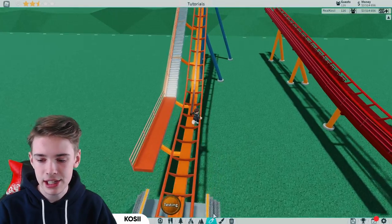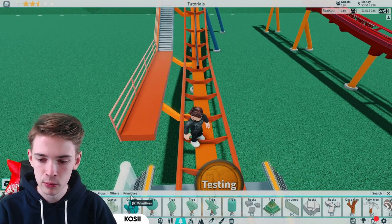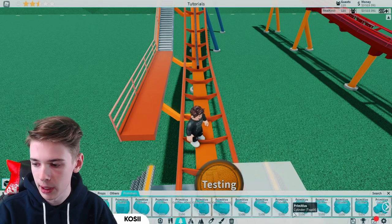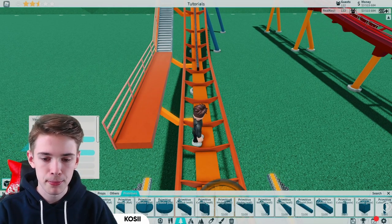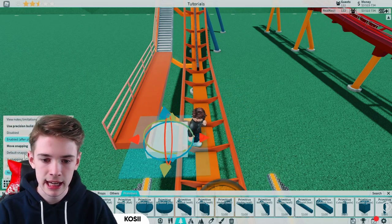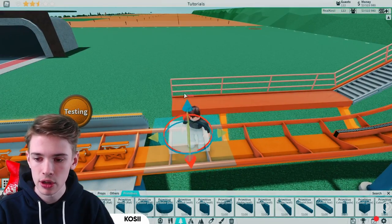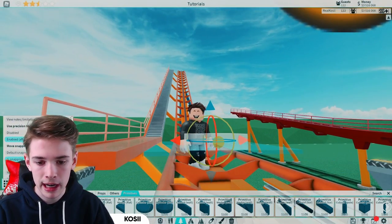Now let's actually get to building the catwalk. First, let's start with the actual walking surface. Go into our primitives and scroll all the way along until we find this flat piece. Make sure we've got precision build mode on and place this down nearby. I recommend centering this on the coaster and placing it on the edge of a square, then lowering it by a quarter.